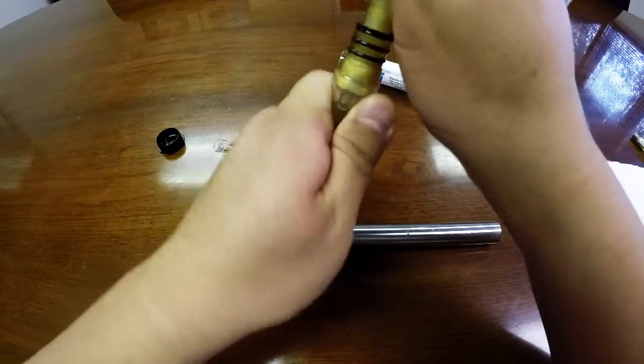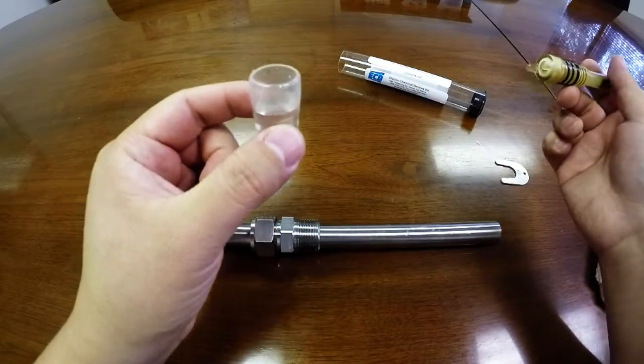Remove the solution boot and store the boot for a later time.